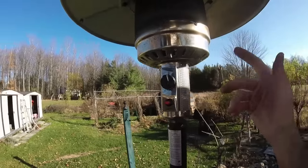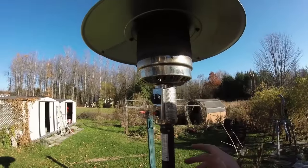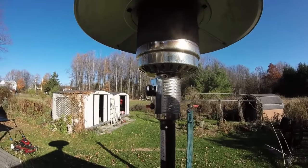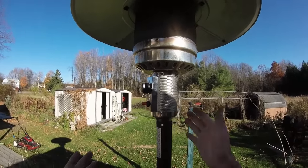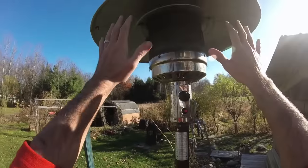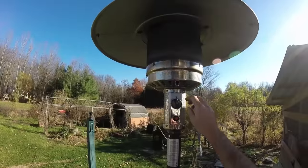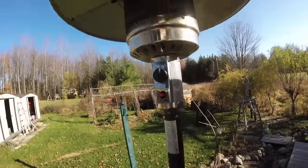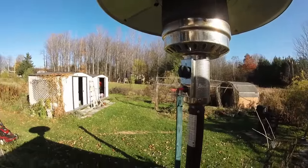That's all it was — just a clogged tube. You get spider webs, dirt, gunk, and all kinds of other stuff up in there. All you've got to do is clean that tube out and you'll have a perfectly good working patio heater. I almost threw it out today because I figured it was something that couldn't be fixed. But there you have it, as simple as that — a beautiful, super hot patio heater working once again. Hope you enjoyed. See you next time.